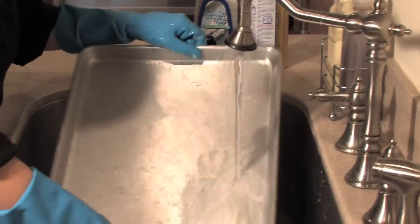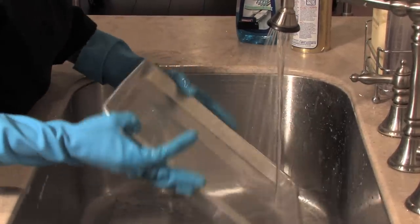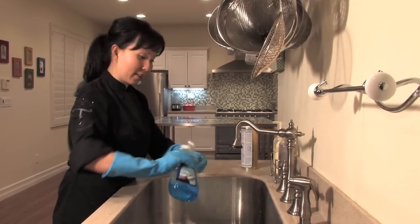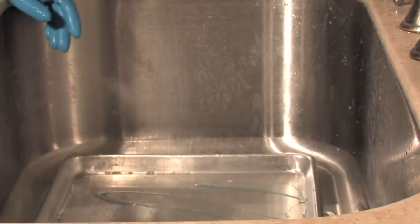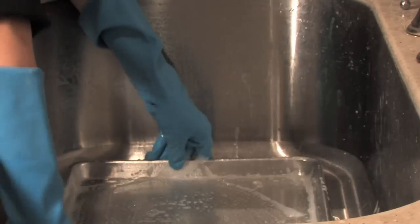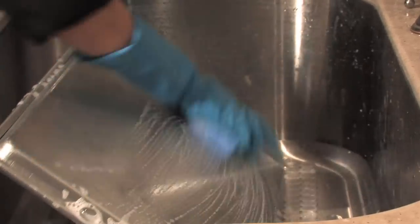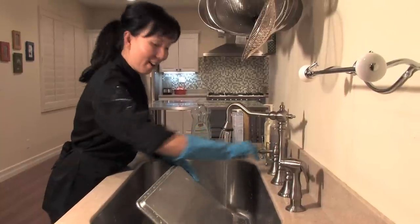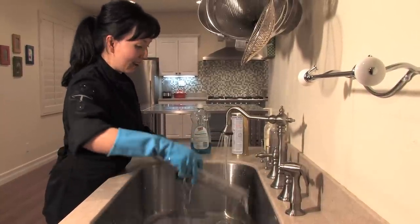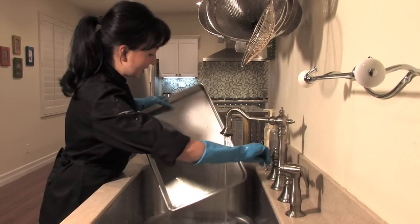It's almost sparkling clean. We just need to do one more thing — add a little bit of dish soap into our pan and give it a good soapy water sponge cleaning. Give it a good scrub again, and now rinse it off. Your sheet pan should be sparkling new now.